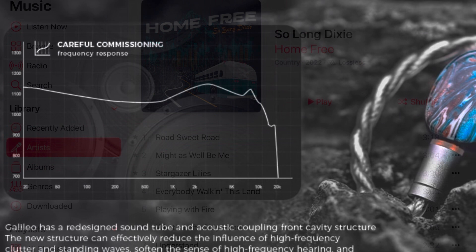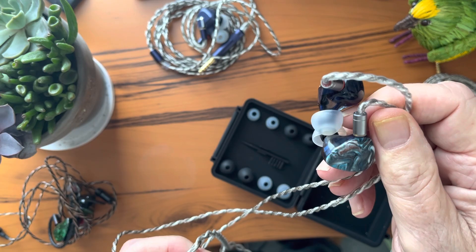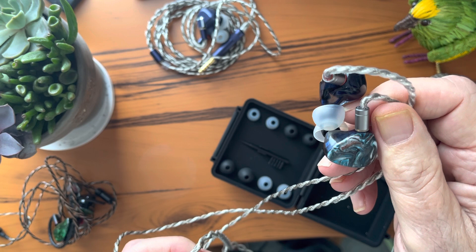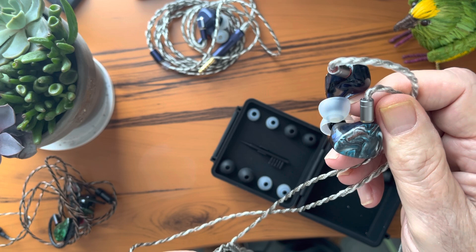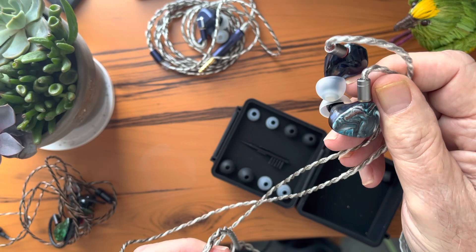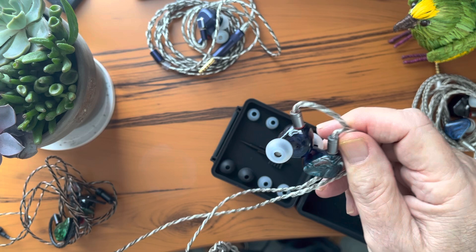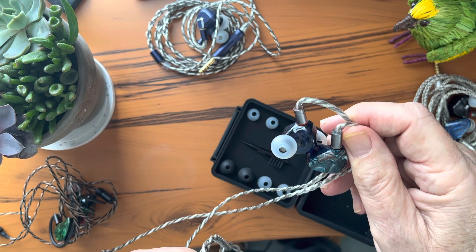You might expect, if you've seen a frequency response curve for the Galileo or listened to some other reviews, that the treble would be a problem — perhaps a bit rolled off or laid back. But to my ears, the Galileos reproduce crystal-clear high notes on high strings, bells, chimes, cymbals, etc. Check out the high mandolin work on 'Not Our First Goat Rodeo.' There's a balanced set of upper harmonics that add life and detail to the mid-range and the bass. Admittedly my 75-year-old ears may have lost some treble sensitivity, but I do not hear any lack in the treble on the Galileos.